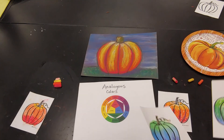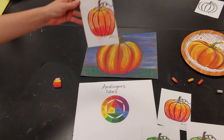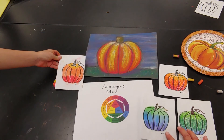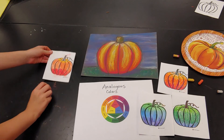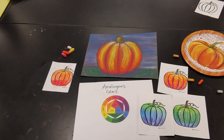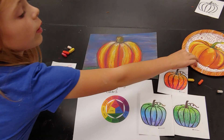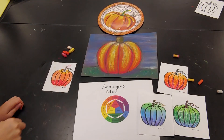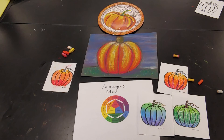You guys are choosing whatever subject you want — it could be something fall themed or something completely different. It's a bonus if it's something you can actually have in front of you to look at, so you can see how the light actually affects it. You are choosing any three or four analogous colors to try to shade realistically. Have fun!